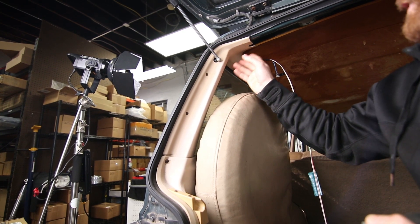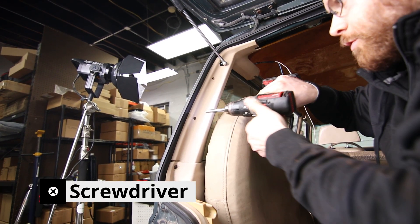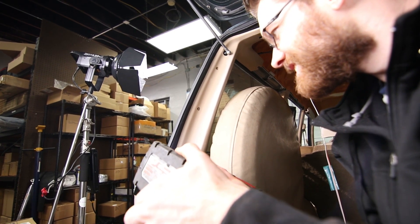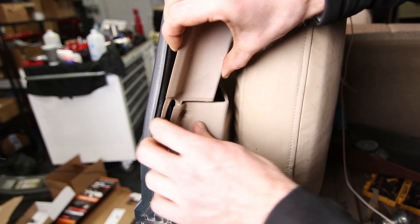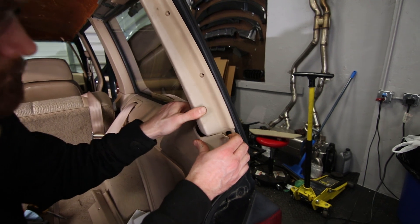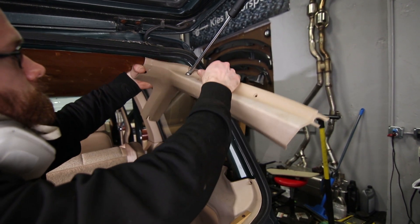It's going to make it a little bit easier getting that headliner out to at least loosen this. As with everything else, it's held in by Phillips screws — little short ones back here, and then some that are a little bit longer.